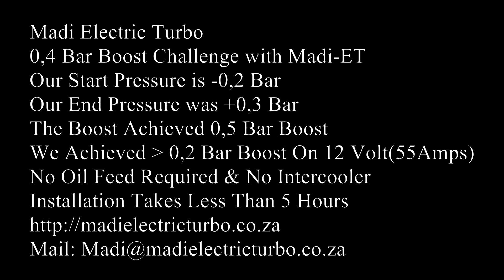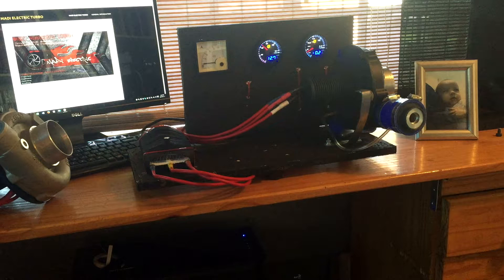The challenge was to build an electric turbo and we were trying to achieve 0.5 bar boost in the Crickly. Our current status is 0.4 bar.